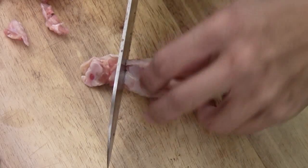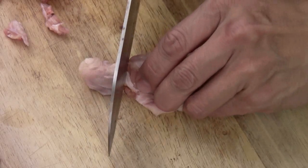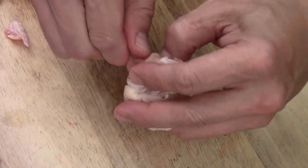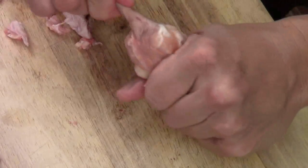I just cut a section here, then I scrape out the meat. The bone here, I just give it a quick chop like that. And then you just kind of pull the meat in the back — pull back like this — so you got a little drumstick.